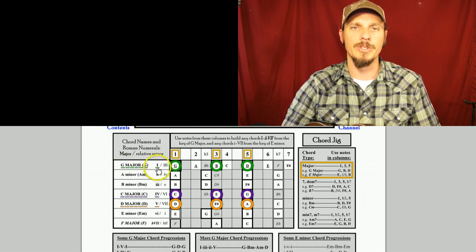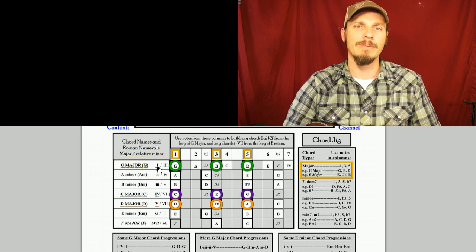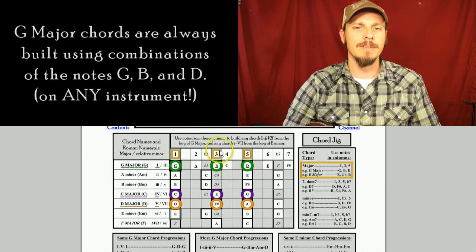The three main major chords are your 1 chord which is G major, your 4 chord which is C major, and your 5 chord which is D major. G major chords on every instrument are built out of the notes G, B, and D. Even if you don't memorize that, just knowing these green circles will help you find all the G major chords.